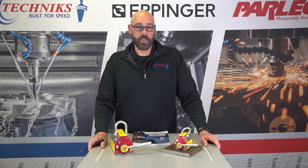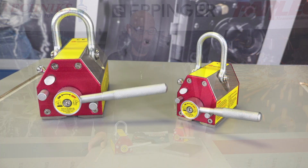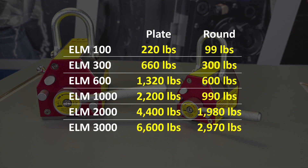Here at Technics we offer six different sizes of lifting magnets, everything from a 220 pound magnet all the way up to a 6600 pound magnet.